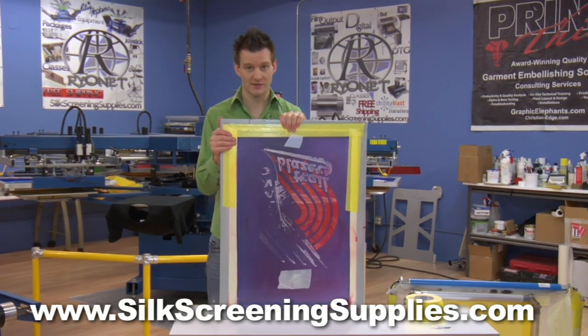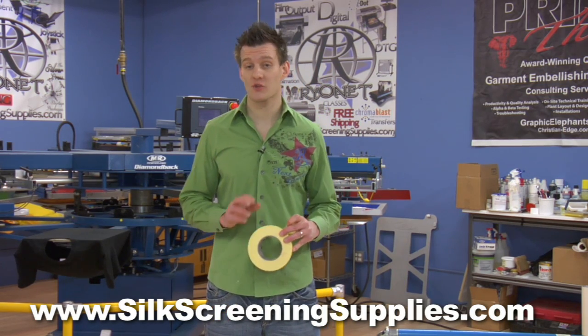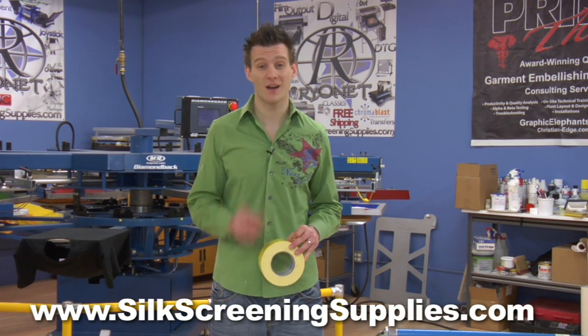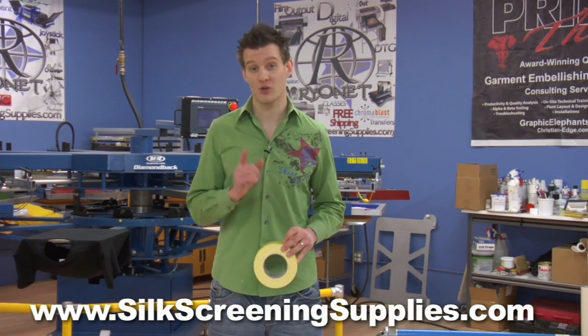This is a great way to help your screens last longer. Newman Yellow Mesh Protect Tape is available in three sizes: 2 inch, 3 inch, and 4 inch, with the most popular size being 3 inch, which comes in a 120-yard roll. Check out Newman Yellow Mesh Protect Tape for your shop today.